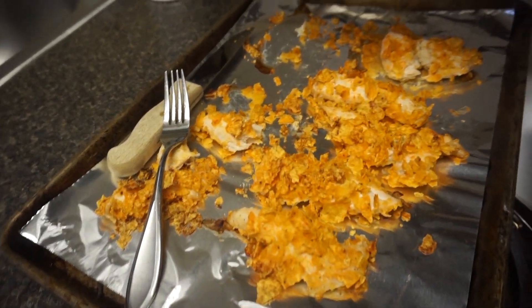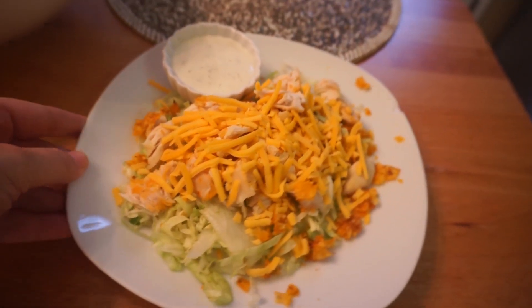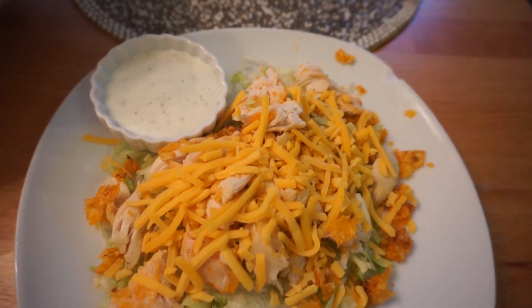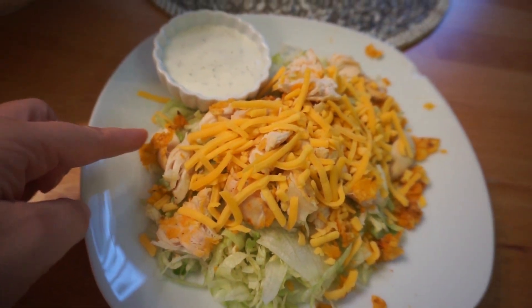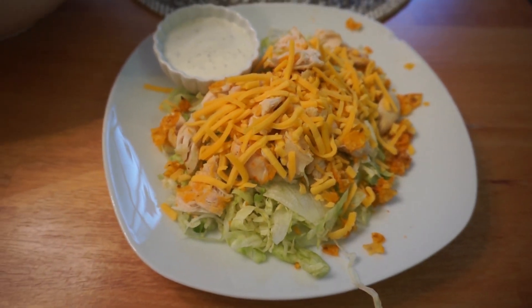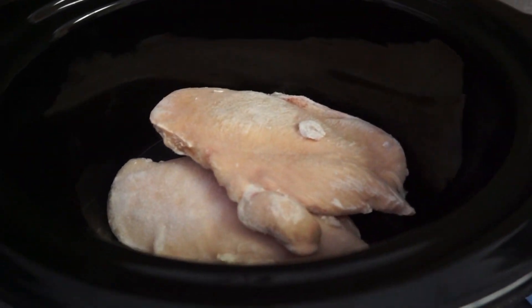This is what they look like coming out of the oven. They were super delicious the first night, but the second night, kind of ugh. This night I decided to make it with a salad and it was delicious — just regular salad mix with some carrots, cheese, and Bolthouse Farms ranch dressing on the side.